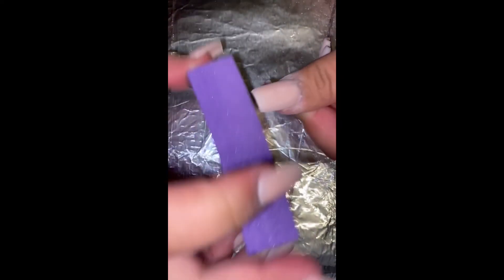Then I'm going in with the nail buffer just to buff all the nails and make sure that it's smooth, so that when you're applying the polish it doesn't look clumpy or have any weird bits on it.